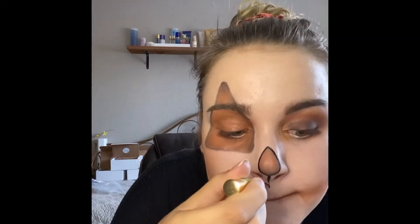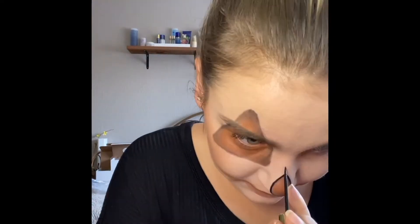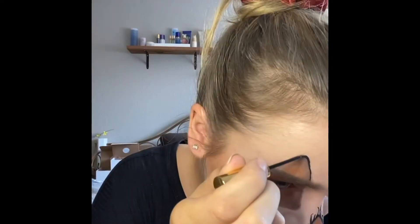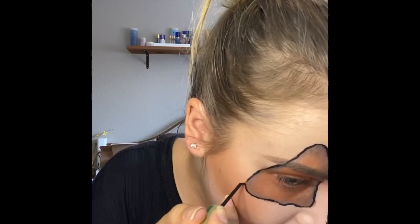Next I take our Black Liquid EyeSense and I start to outline these shapes to give it a very crisp and dark look. The tip on this brush is very precise so it allows me to do very small shapes.